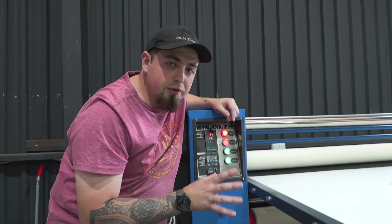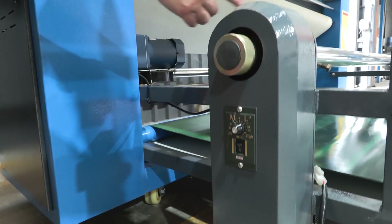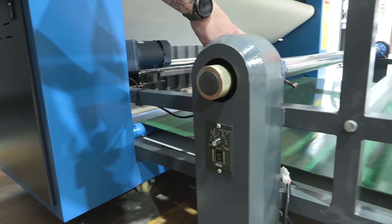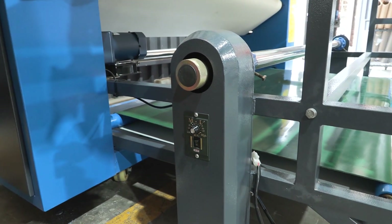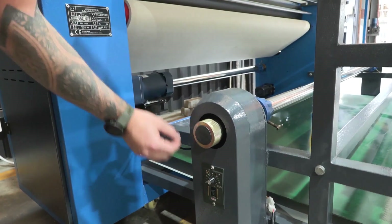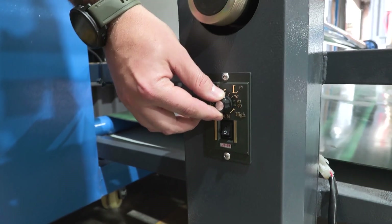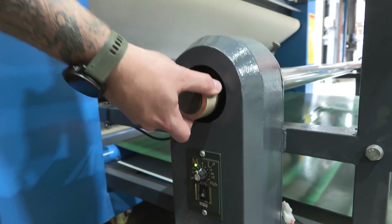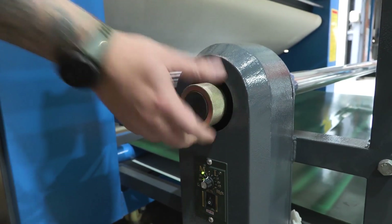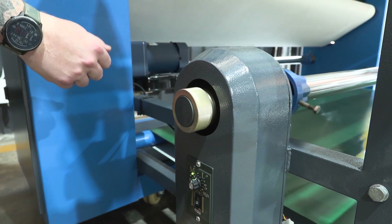On the side of the machine we have our take-up roller, purely for our waste paper once we've pressed. It's going to come out of the press and you attach it to this roller. You switch it on, adjust the speed, and then adjust the tension on the roll so that it has the strength and torque to pull the paper with tension without causing any creases.